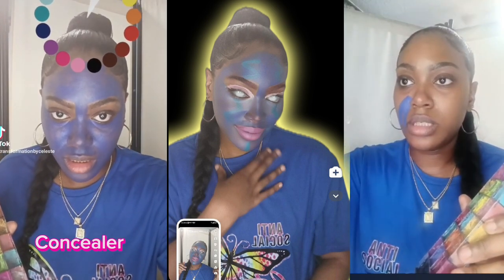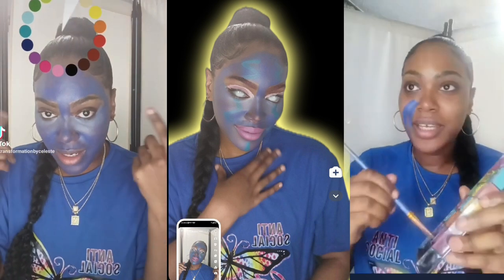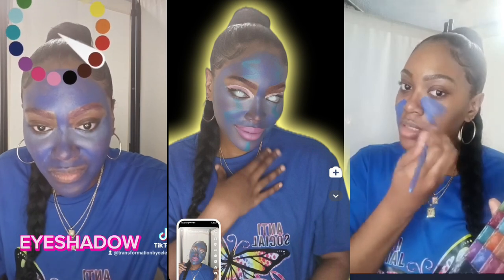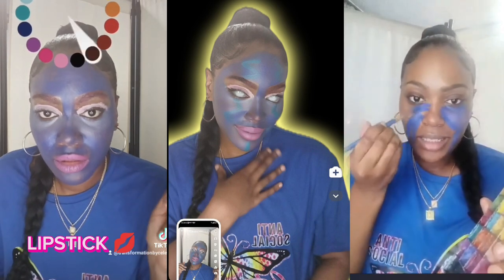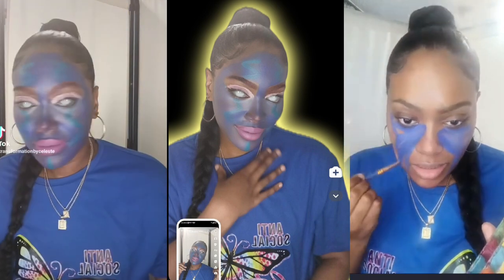As you guys can see, I am using a TikTok filter color chart to show you guys the makeup look that I was doing on the live. It was very fast and timed, so I didn't get a chance to show you guys directly, but I'm showing you guys step by step how I manifested this look. It's very easy, very simple.